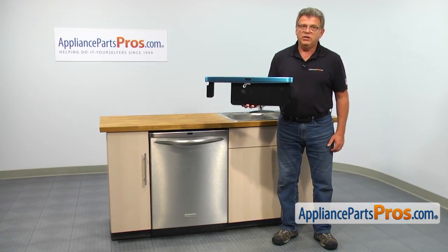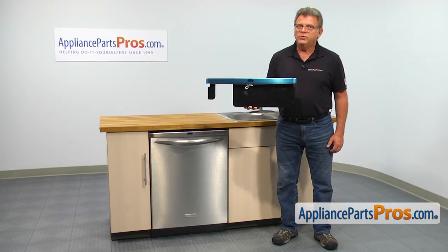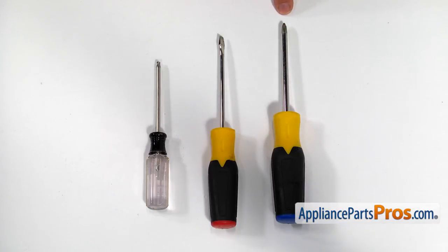It's going to be a very easy repair. It should only take a few minutes. For this job, we're going to need a Phillips screwdriver, a flat blade screwdriver, and a Torx 20 screwdriver.